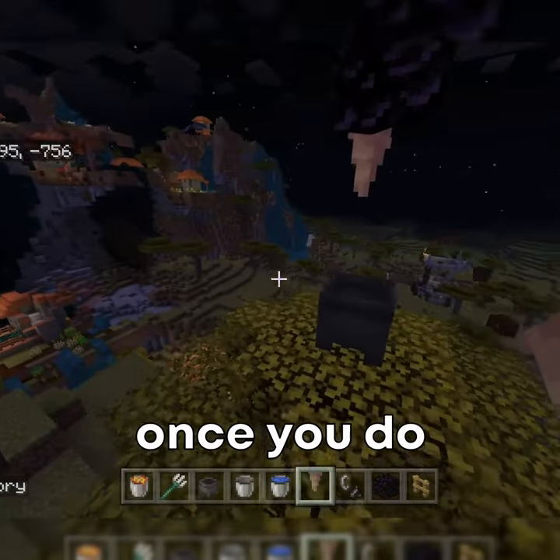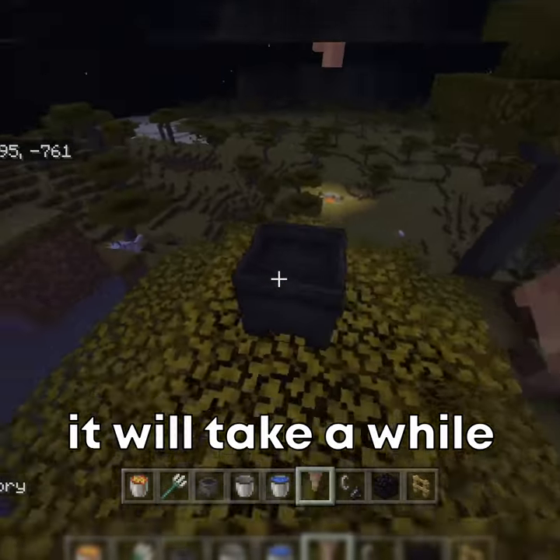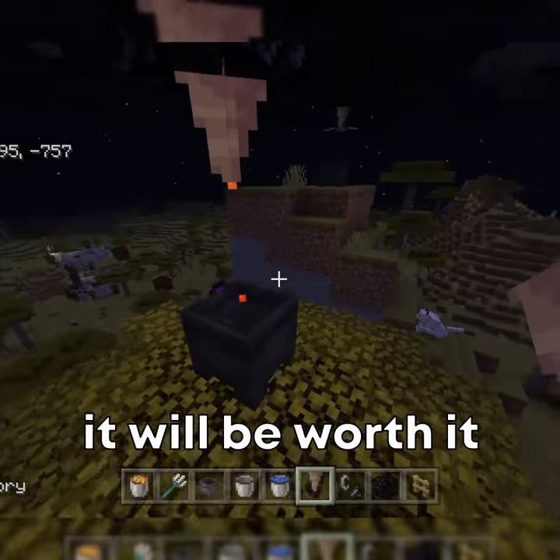This can also be done the same with lava. Once you do this, it will take a while to fill up to the max, but eventually it will be worth it.